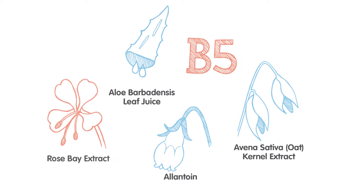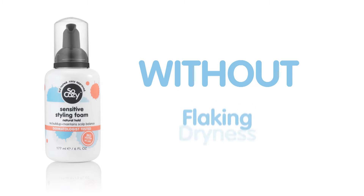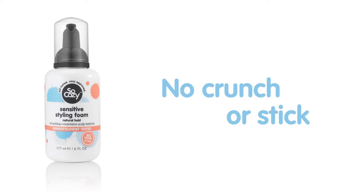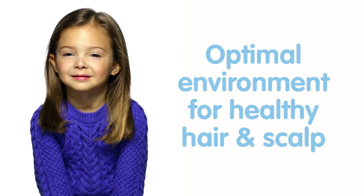Infused with a proprietary ingredient blend, it adds softness and bounce without the added buildup that causes flaking, dryness, inflammation, or itching. No crunch or stick, just manageable locks in the optimal environment for healthy hair and scalp.